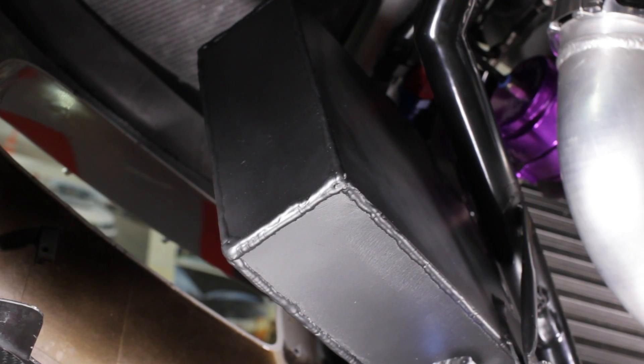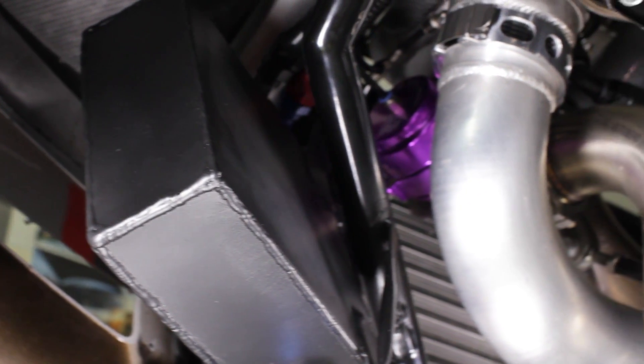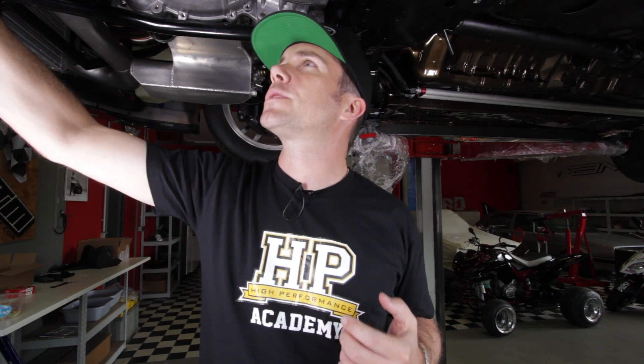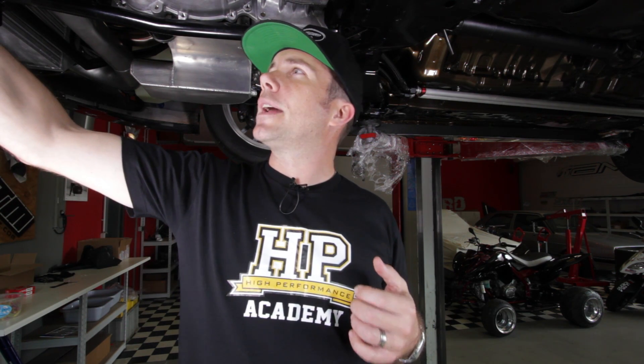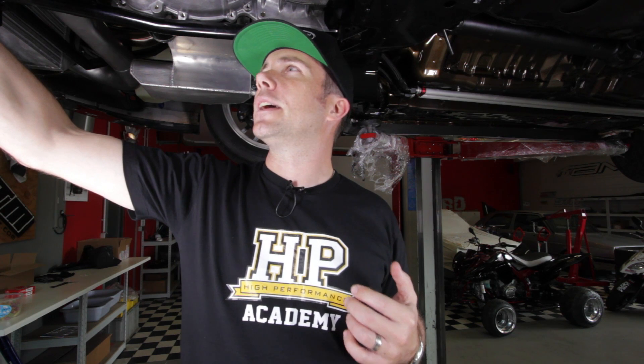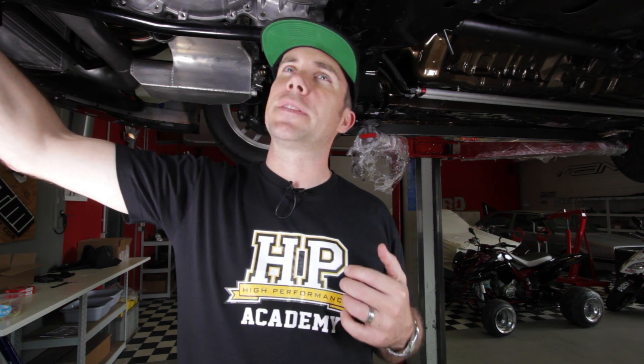Up the front here we've got a custom made catch can that Paul's manufactured himself. With these high boost small displacement engines they're always going to breathe, and what that means is there's going to be some blow-by and some oil will make it into the catch can. You can see at the bottom he's added a nice AN fitting which makes it really handy and quick to drain the tank after a run down the strip.